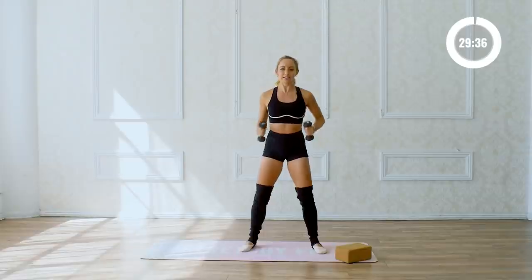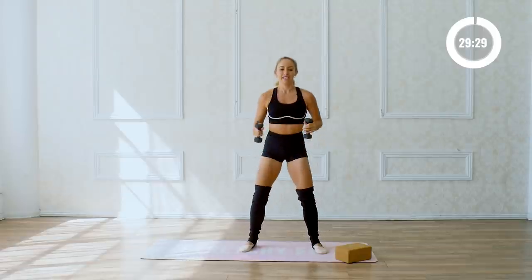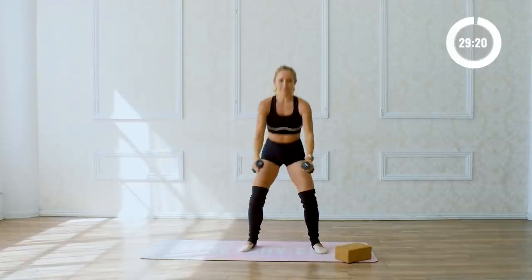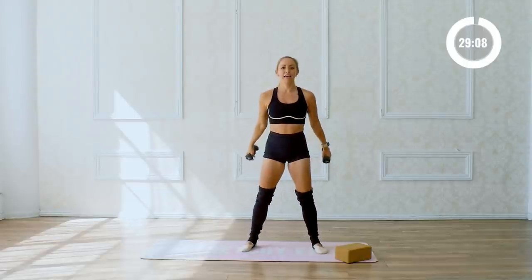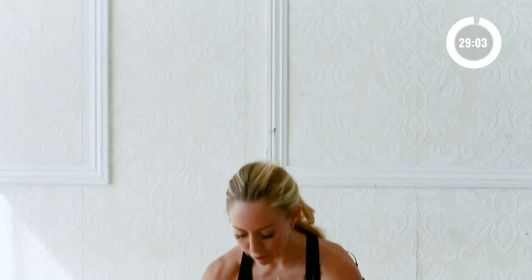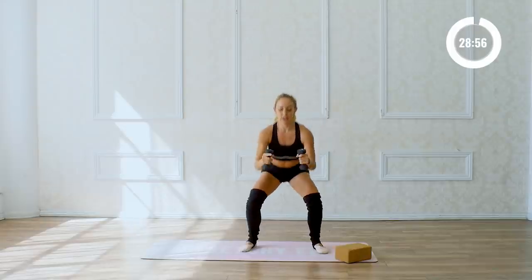We're going to be doing lots of booty, lots of arms, working them in combination together to get the heart rate up even higher, burn more calories and build lean muscle in your whole body. Focus inward — name everything outside of you as unimportant. Right now you get to just focus on you and your body. Down and up, four, three, two, and one.